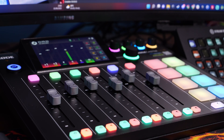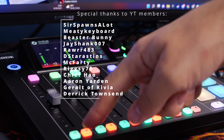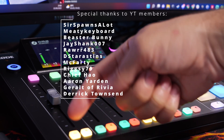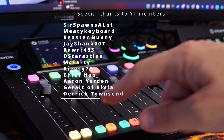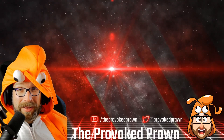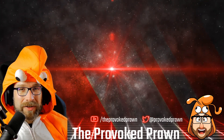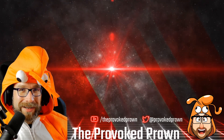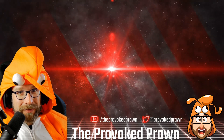Hopefully this has been an interesting insight into how to use the RODECaster Pro 2 for streaming purposes. Let me know in the comments if you've got any questions and a big shout out to my YouTube members — SirSpawnsalot, MeteKeyboard, Beastabunny, JayShank007, Raw483, StarAstens, McFarty, RiggZ79, ChiefHowe, Aaron Yarden, Gerrit Rovivia, and Derek Townsend. Appreciate you all. This has been the Provoked Prawn — take a look at these other videos, check the description for links, and click that join button to see the benefits of being a channel member. Most importantly, have a great life.